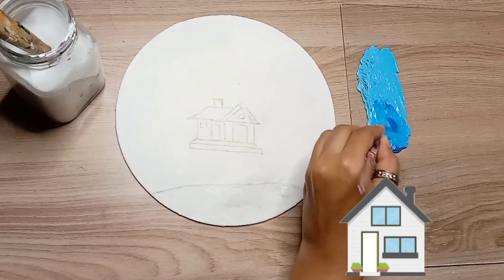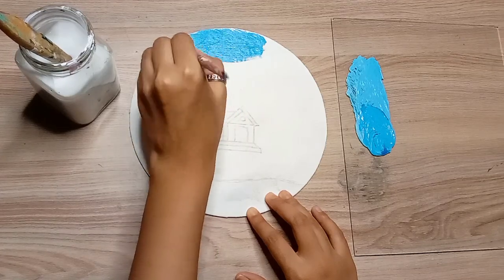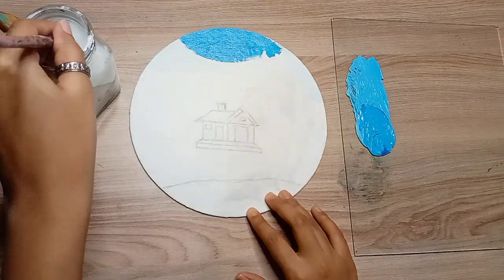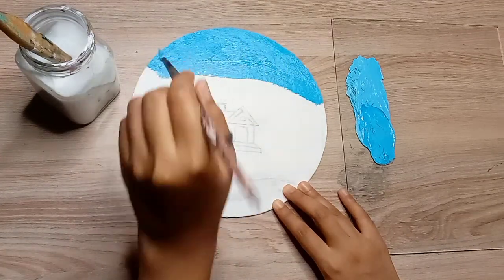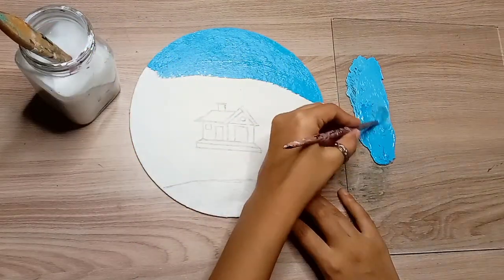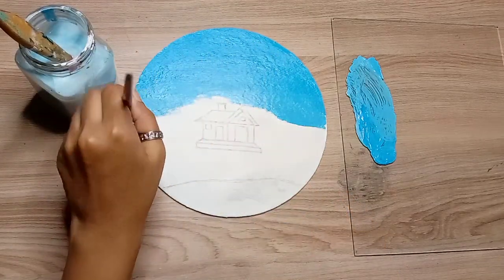I've made a small house and underneath I've made a land. You might think the drawing is pretty weird — yes, it's a little weird — but slowly I'm going to show you what I'm going to do here. Anyways, we'll be doing painting using acrylic colors.